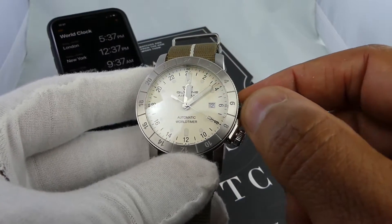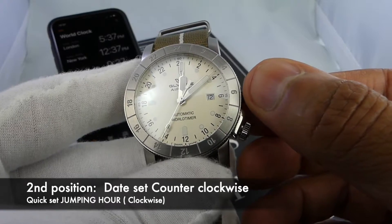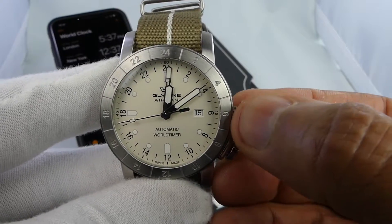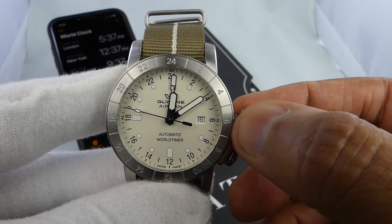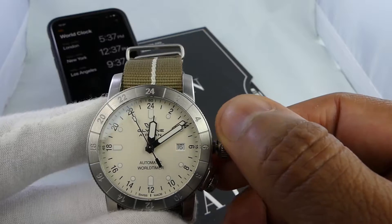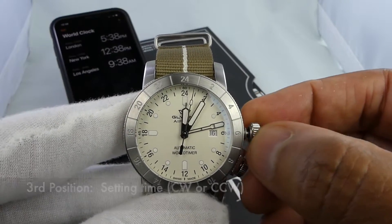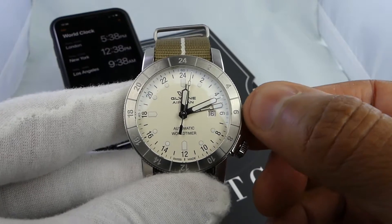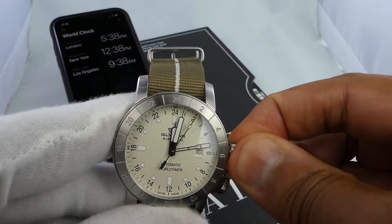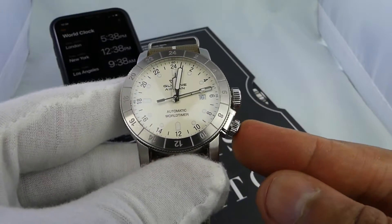That's the first position. If you pull it out slightly to the second position and go counterclockwise, you'll see the date is manipulated — very smooth, going up in chronological order. Going clockwise moves the jump hour, which is very convenient for a quick set, moving each hour ahead. Pull all the way out to the third position and clockwise or counterclockwise will move forward or back the time to set your local time. Pushing back in and screwing down locks it into place.